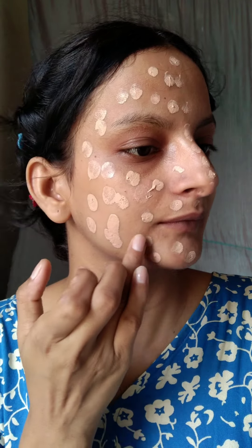That's why I used a concealer — it was very good for me. This is a pump packaging. It was easy to take the product.